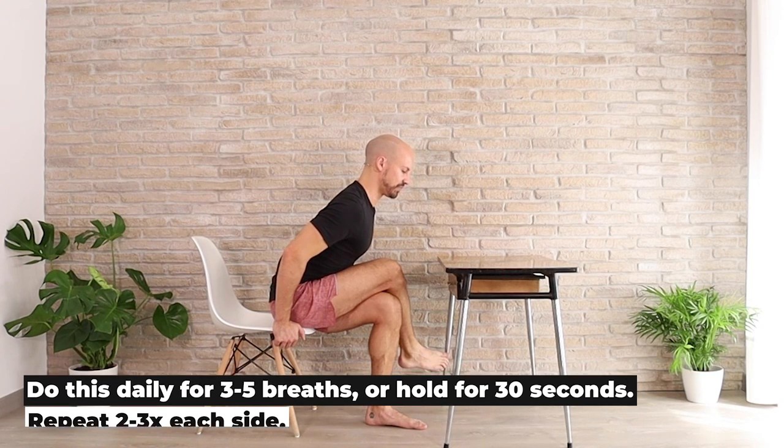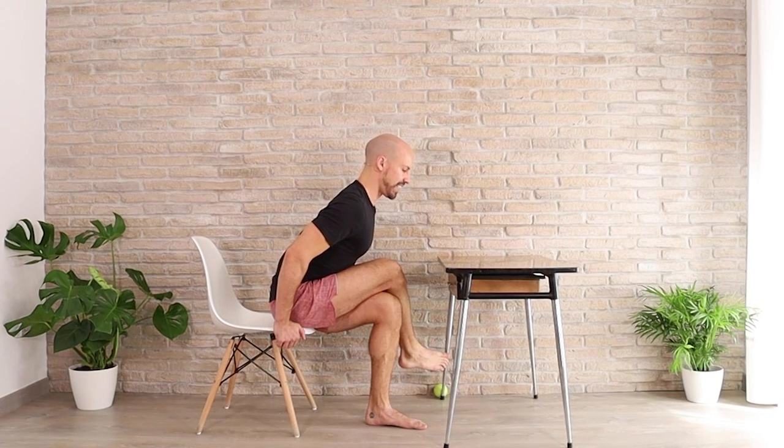Breathe it in, breathe it out. Last one — breathe in and breathe out.